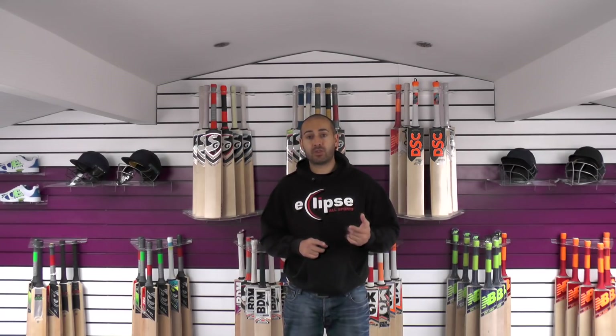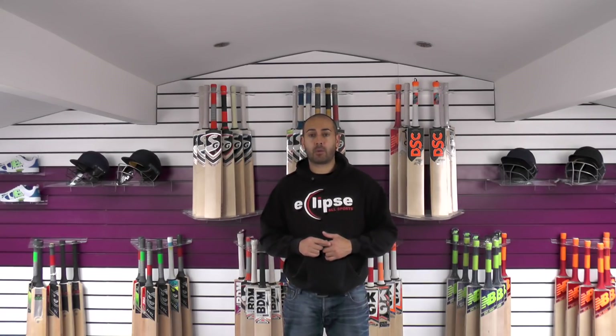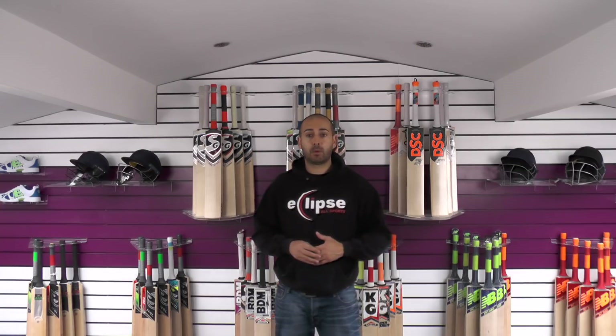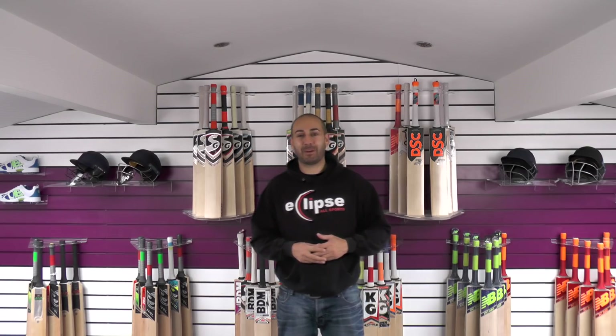But like I say, if you're really interested in a CA bat and you want to get one of the first ones available, pre-order on the website. And if you want a custom one, drop us an email with your requirements, pay a 20% deposit, and we'll get that ordered in for you — that's not a problem at all. So thank you very much guys and thank you for watching. Please feel free to subscribe to the YouTube channel — plenty more videos coming up over the next few weeks. Until next time, I'll speak to you all soon. Bye-bye.